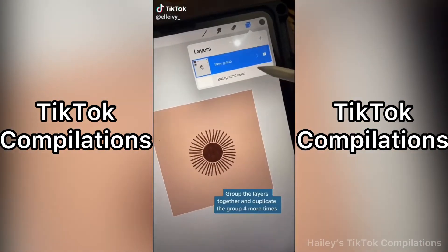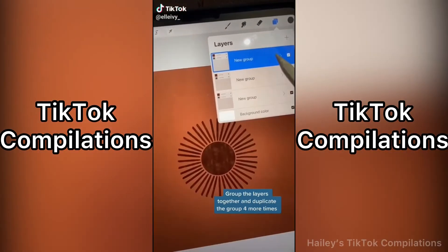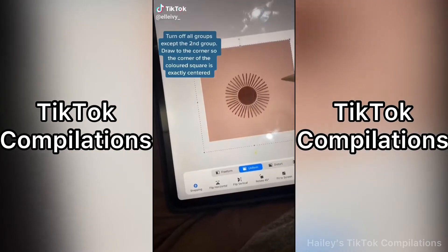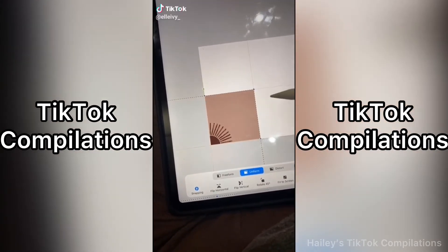Then you're going to group these two layers together and duplicate it four more times. Don't worry, we will get rid of the color later. After you've duplicated it, you're going to turn all of them off except for the second one, and drag it to the corner until it lines up perfectly.